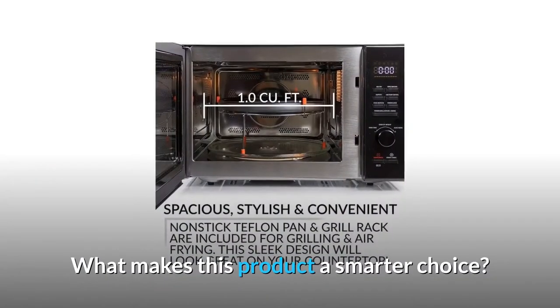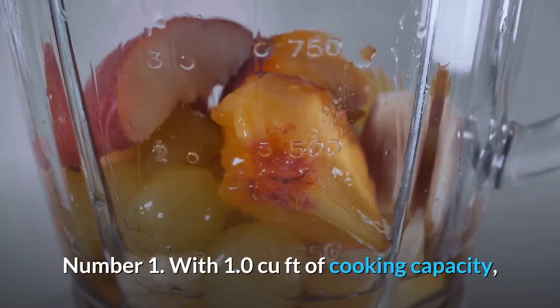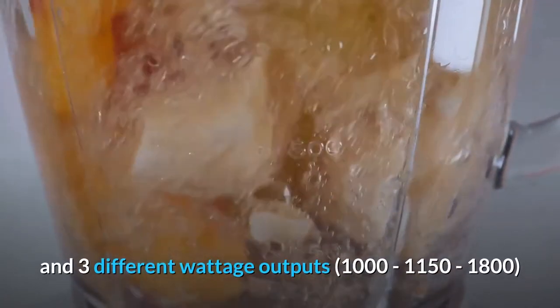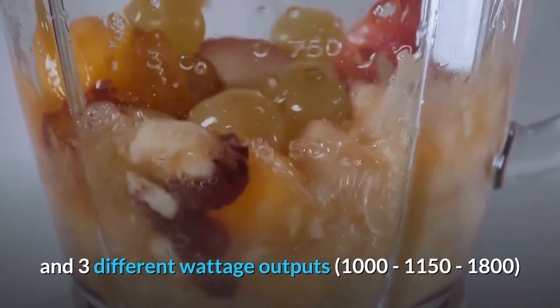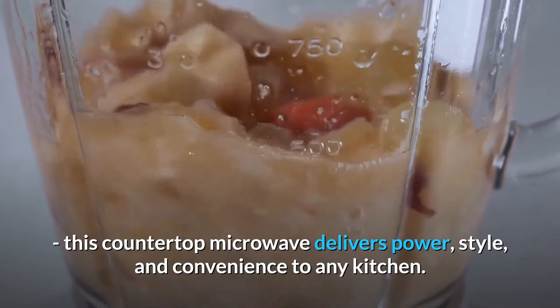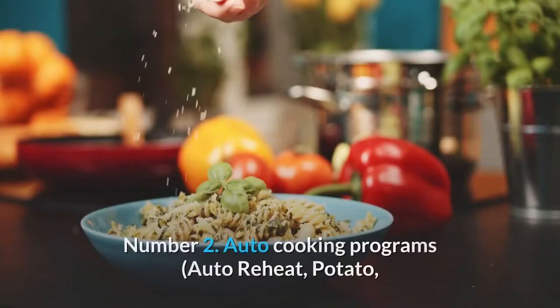What makes this product a smarter choice? Number 1: With 1.0 cubic feet of cooking capacity, a sleek black stainless steel exterior and a stainless steel interior, and three different wattage outputs, this countertop microwave delivers power, style, and convenience to any kitchen.